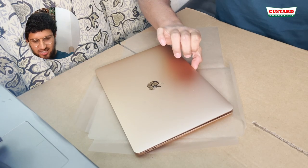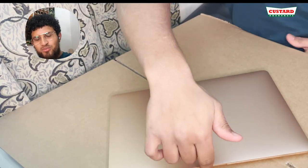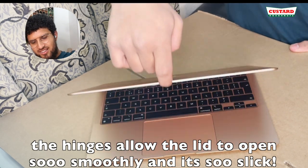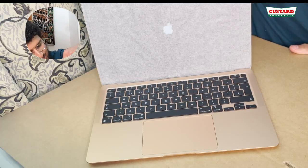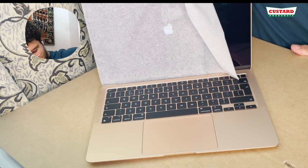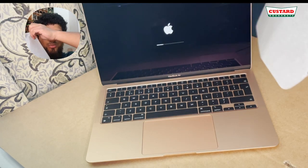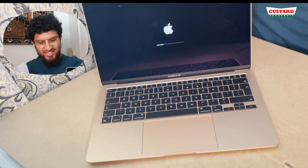Alright, the finger test. Watch this — with one finger, not supporting it at all. It opens! And it comes on too. If that doesn't amaze you I don't know what will. With literally one finger it just pulled up and the base didn't even move — it was solid.